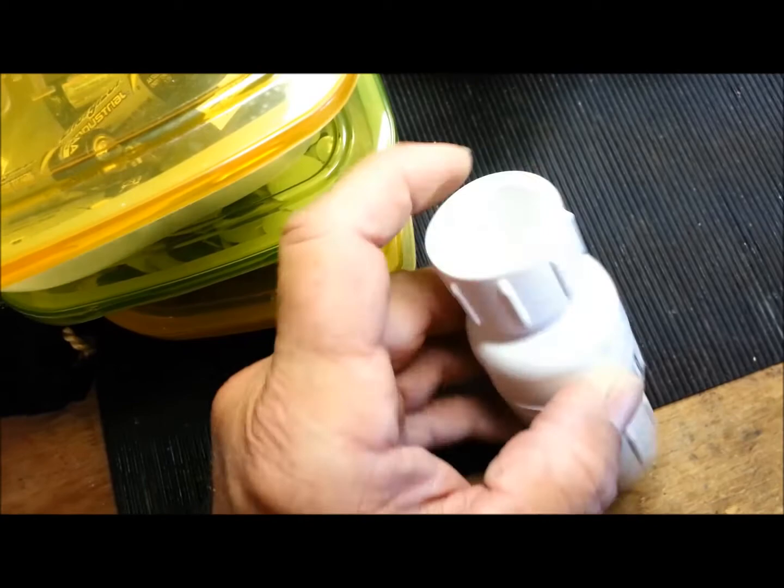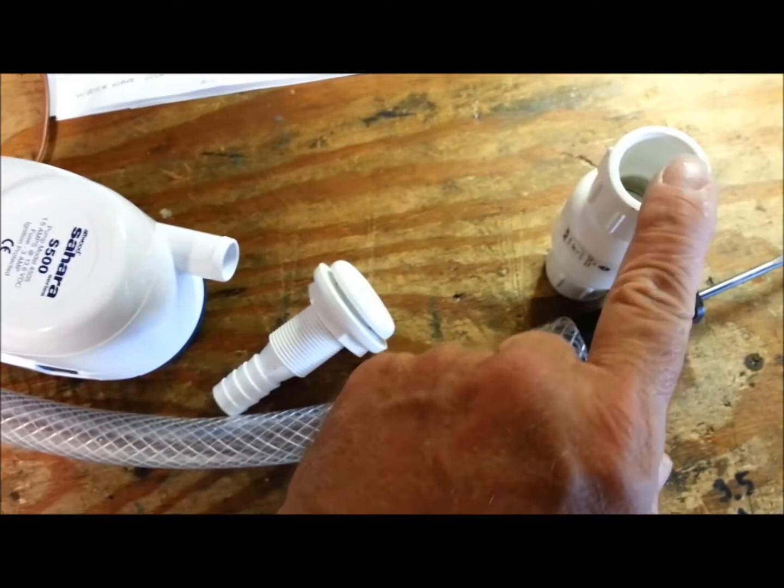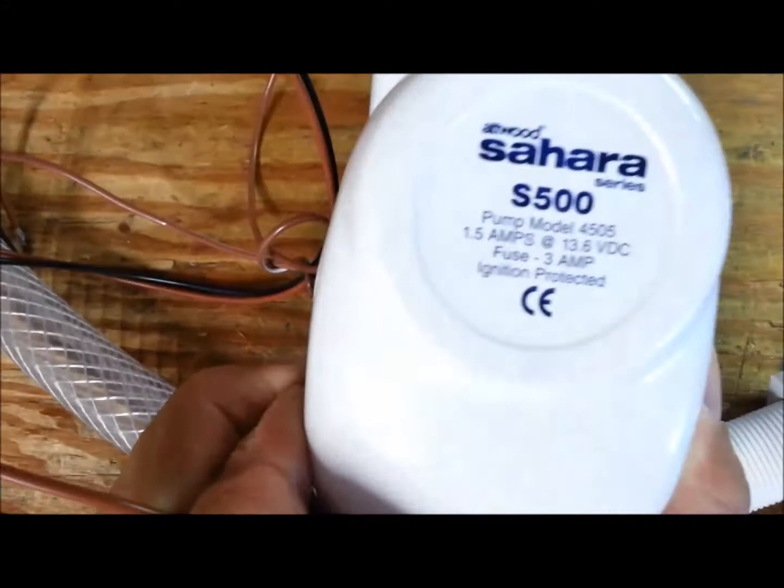What I did was take that screw out and remove two turns from the spring, and it opens much easier. I've already tried it on a five-gallon bucket of water. Two turns cut off the spring, and with this Sahara 500 pump it works great.